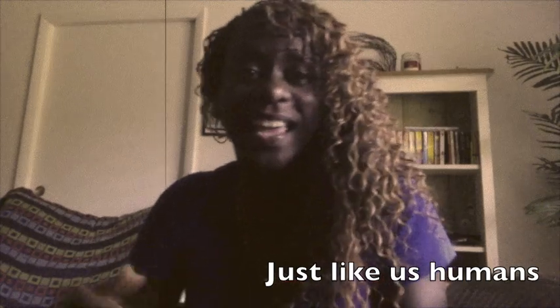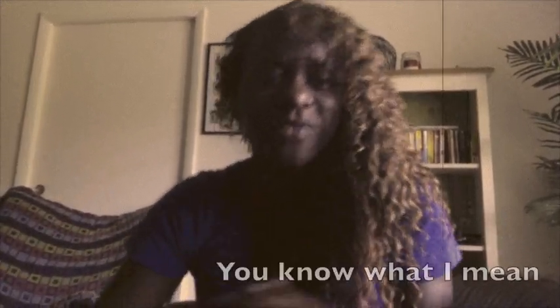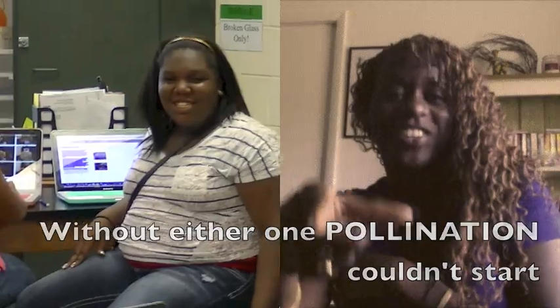Just like us humans, plants have parts for reproduction. You know what I mean — male and female parts. Without either one, pollination couldn't start.